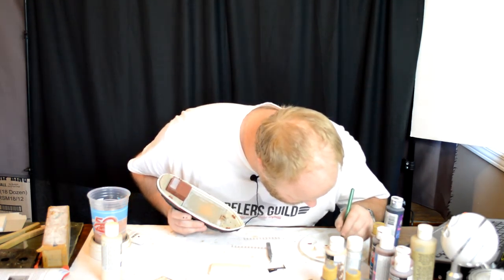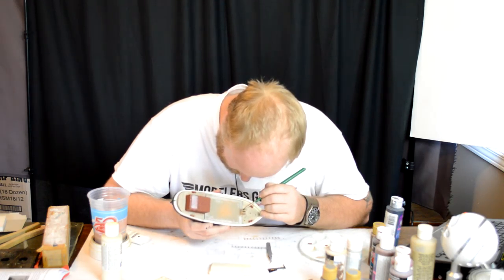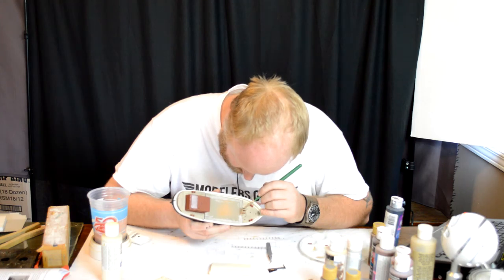I'm going to paint this big bracket in the middle black. And then once the black is dry, I'm going to come back and hit it with the gray.